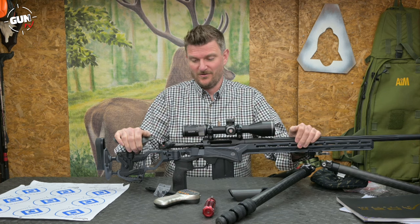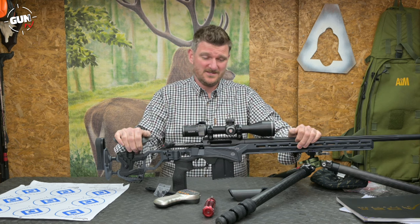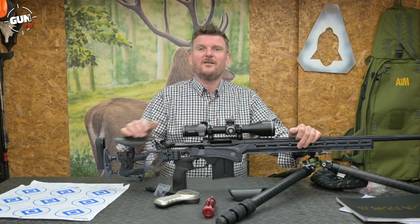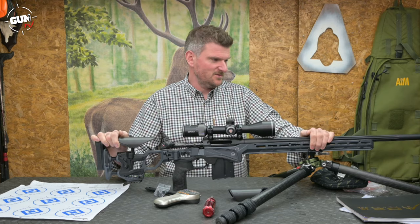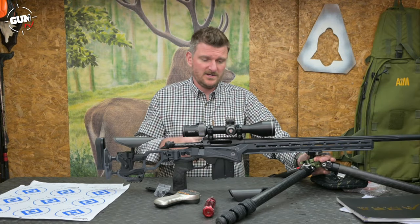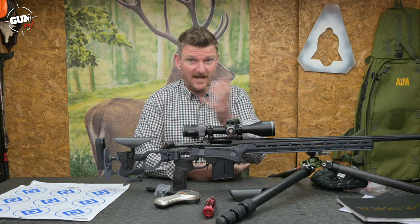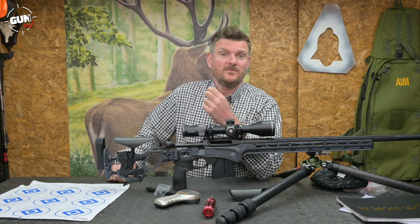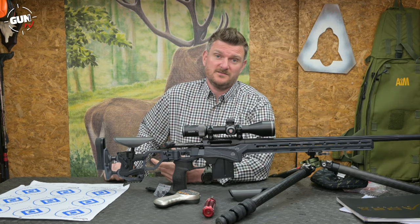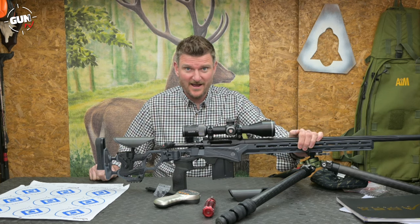If you're buying one of these for reasons other than PRS competition, bear in mind that PRS competitors will likely go with one of the 6mm options — I can see a lot of technical benefits to the 6mm rifles. Thank you to Hound Outdoors for the Maven optic as well as the rifle. If you like the video, please like it, subscribe, click the notification bell, and share it around. Thanks for watching, bye for now.